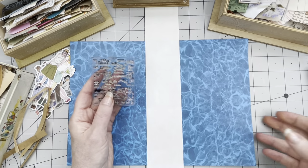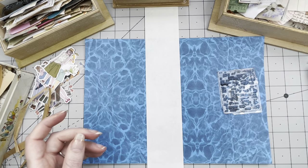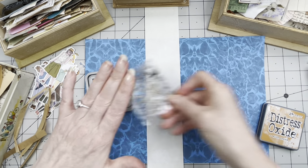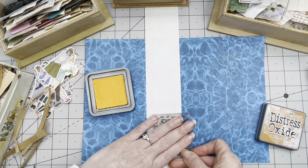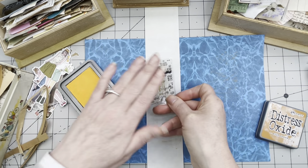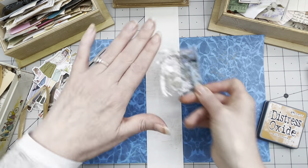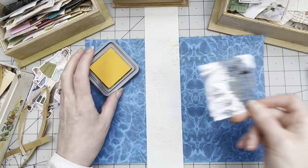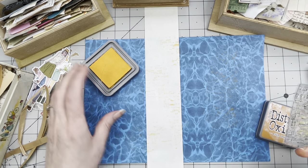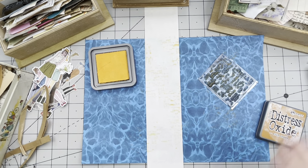I'm going to start with some background stamping. I'm using this stamp with all sorts of almost-letters — you can almost read it but not really. I'm using Wild Honey ink. These are new so they are very, very juicy, so I'm going to do some secondhand stamping first. It's almost like a receipt — there are numbers on here. Just adding some interest in the background.